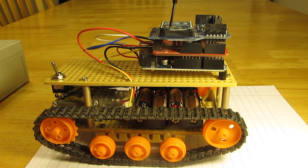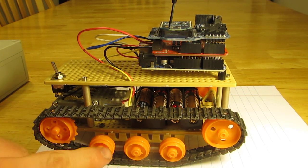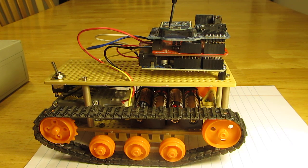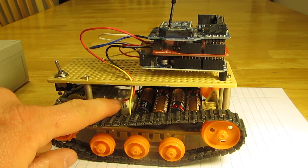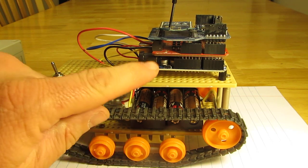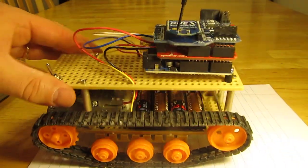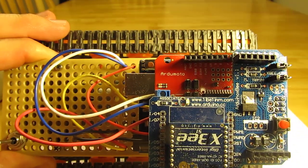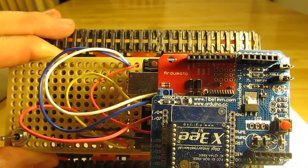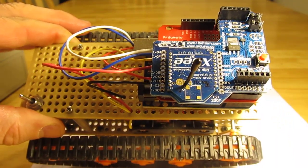Most of the stuff you see here was bought at SparkFun.com. This is the tank tread kit that they sell from Tamiya. I also have the dual gearbox and dual motor set that's down in there — that's from SparkFun. The Arduino was bought at SparkFun. This orange section you see here is the ArduMoto shield that I use to drive the motors with. It can be set for two separate motors.